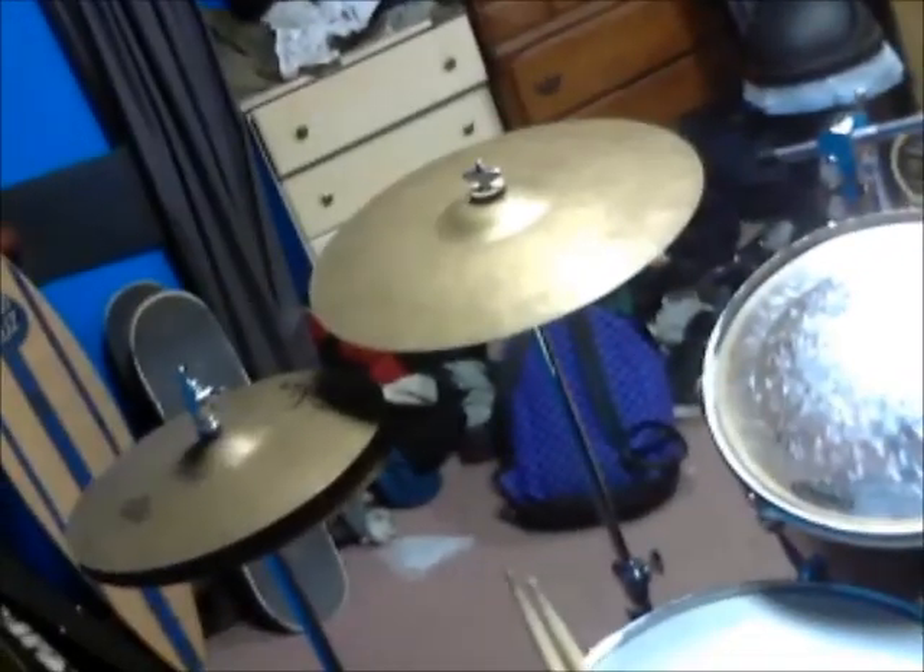I'm going to be doing an updated view of my drum kit. I'll go over my cymbals first.